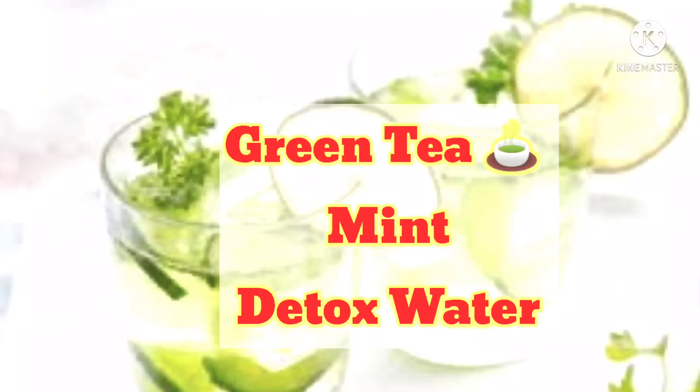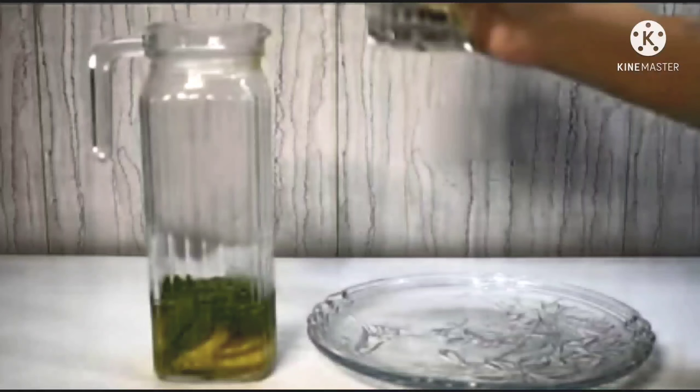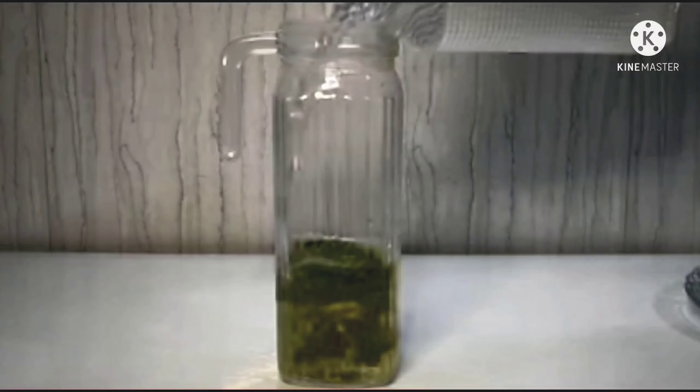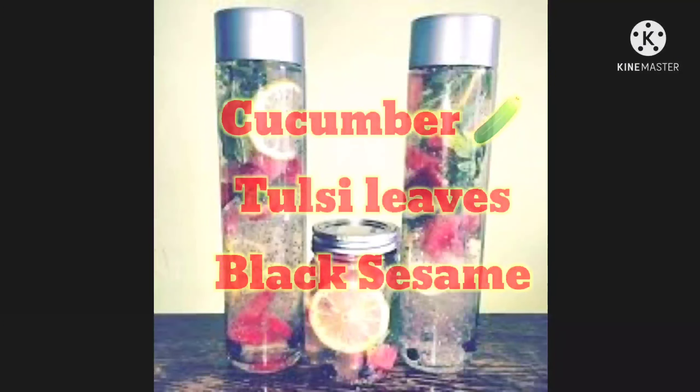The fourth detox water is Green Tea and Mint detox water. I brewed green tea, added a handful of mint leaves and a lemon, put everything in a jar, and added water. Store it and drink it at room temperature in the morning.